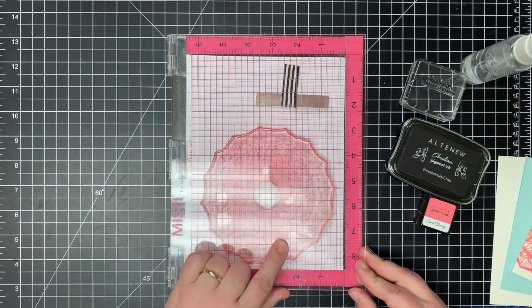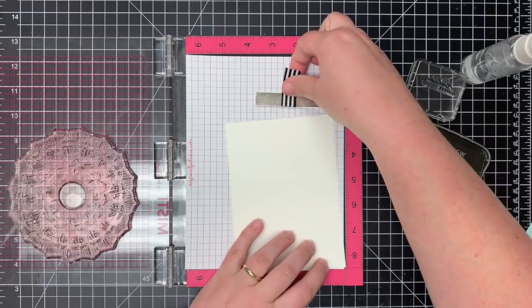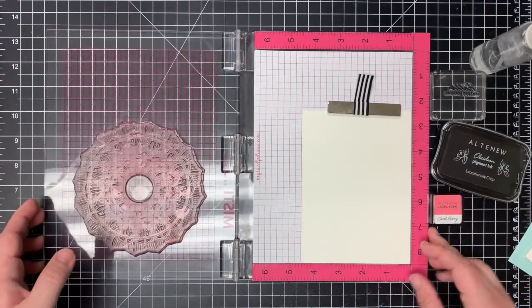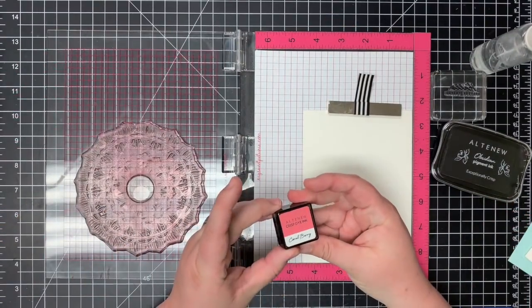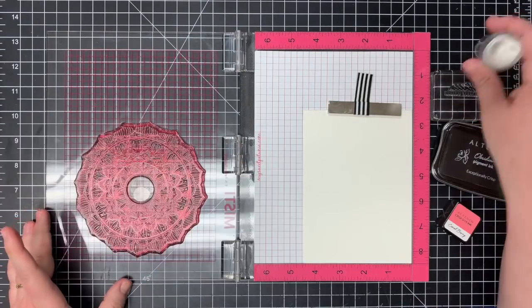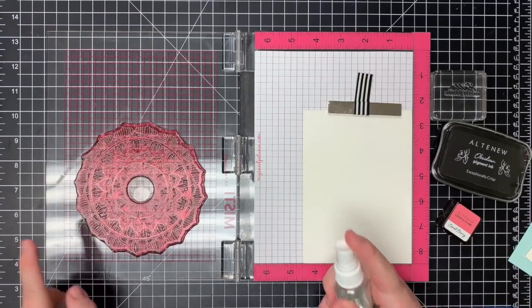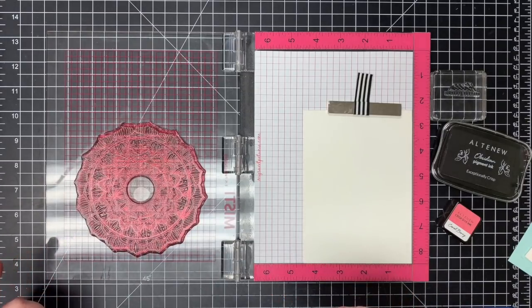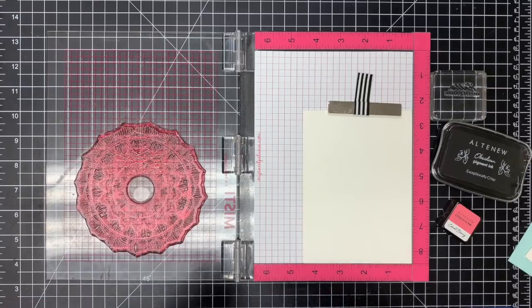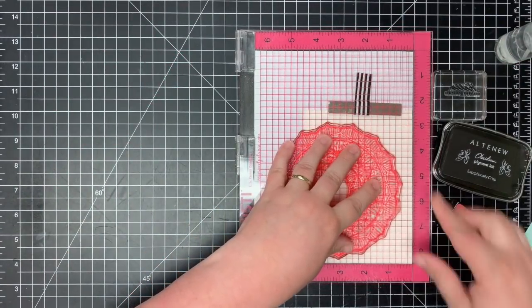I already have the Mandela image set up in my Misti and I'm just going to put the watercolor cardstock right inside here. I'm going to go ahead and ink up my image with this Coral Berry ink. Once you have your image inked up, you just want to lightly spray a fine mist over the image. I usually just give it two or three light sprays and then we'll go ahead and stamp that onto the cardstock.